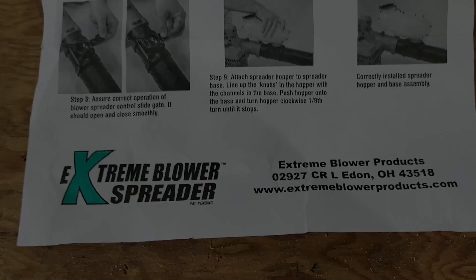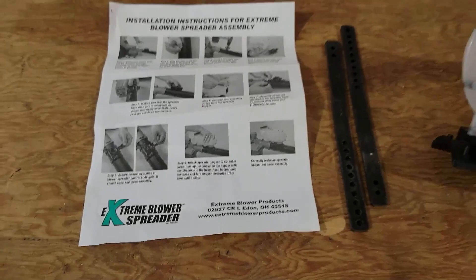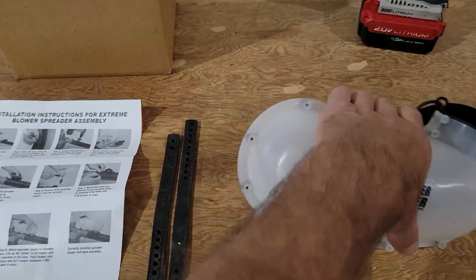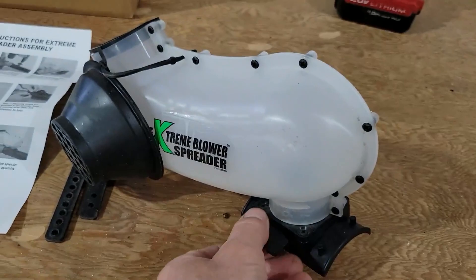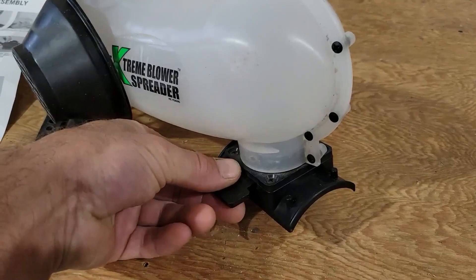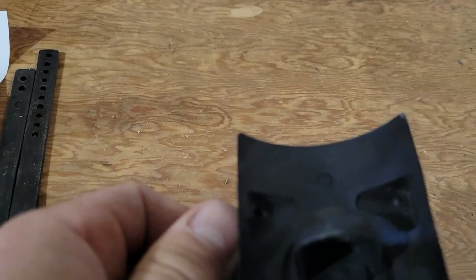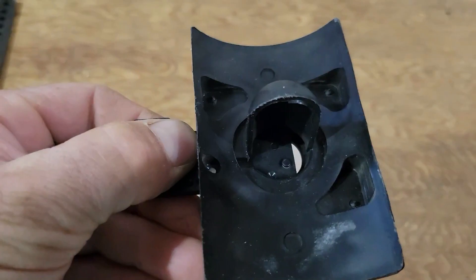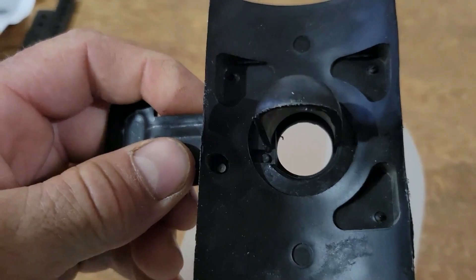Here's what the bottom of the instruction sheet shows — Extreme Blower Products, either made or at least shipped out of Ohio, and they've got a website too. There's really not a whole lot that can go wrong here. One of the things I really like about it is this door — your settings door for opening and closing it for seed. As you pull it out, it's got clicks. One click gets you about an eighth of an inch, two clicks about a quarter inch, three clicks is halfway, and when it's wide open the hole is probably three-quarters of an inch across.